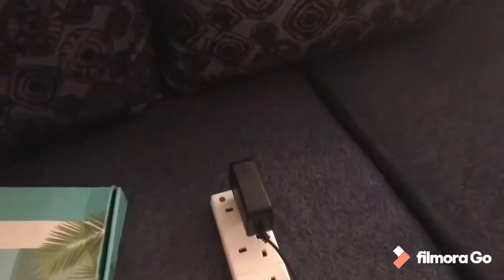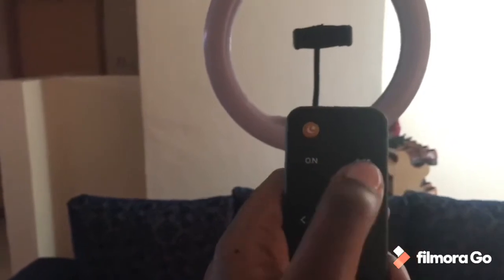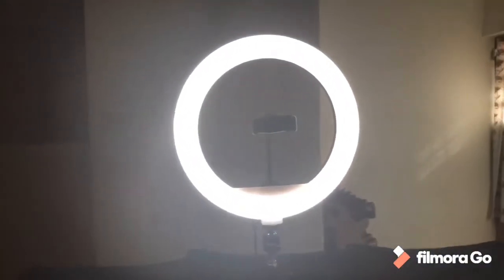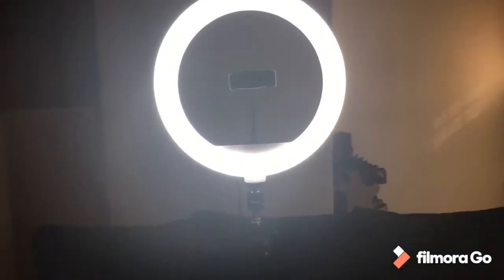Here it is — I have connected it. These are off, and now I'm going to press the on button. Wow, do you see that? Oh my goodness! So then I am going to press on this auxiliary button — this is what changes the mode.